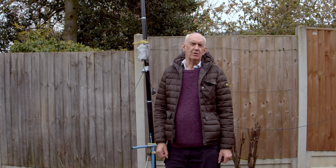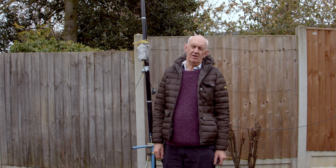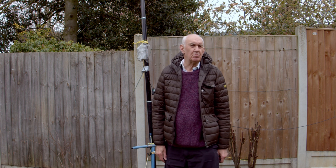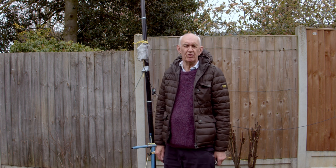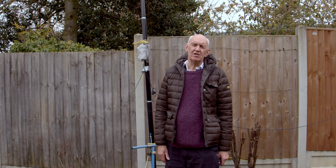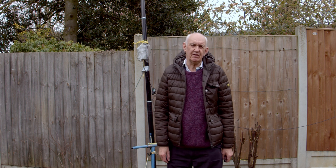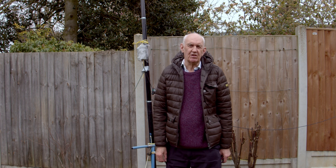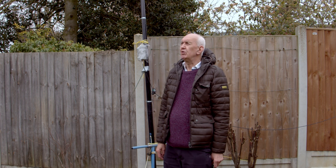Hello once again and welcome to the Waters and Stanton video channel. It's spring here in the UK — the temperature is suggesting it's probably not quite spring yet, but as far as the calendar is concerned it definitely is spring, so we're hoping for an improvement. It's a good time to get outside and think about antennas.